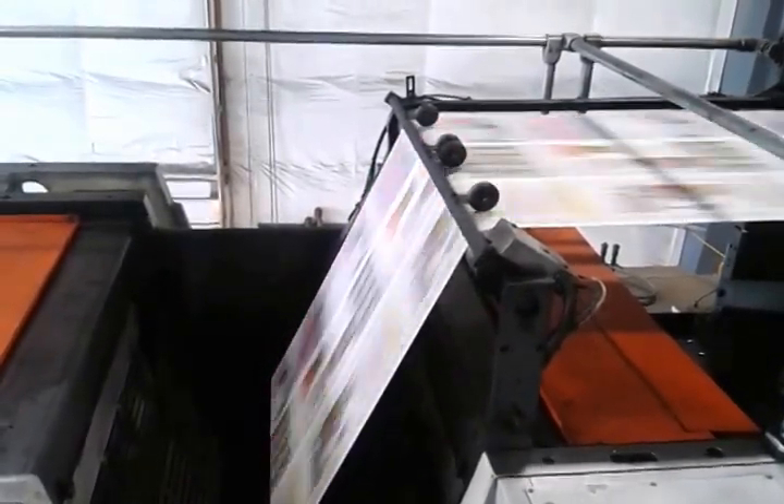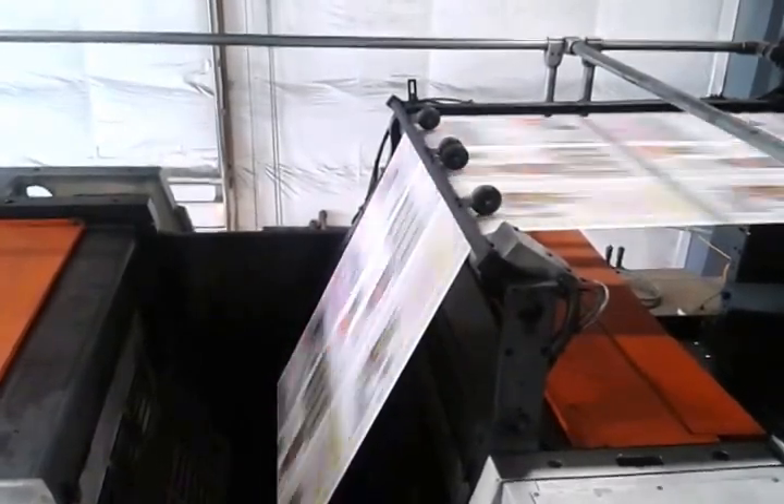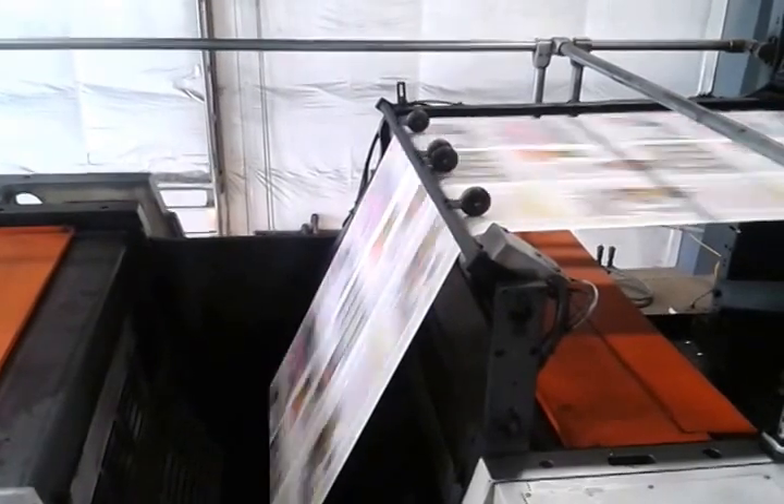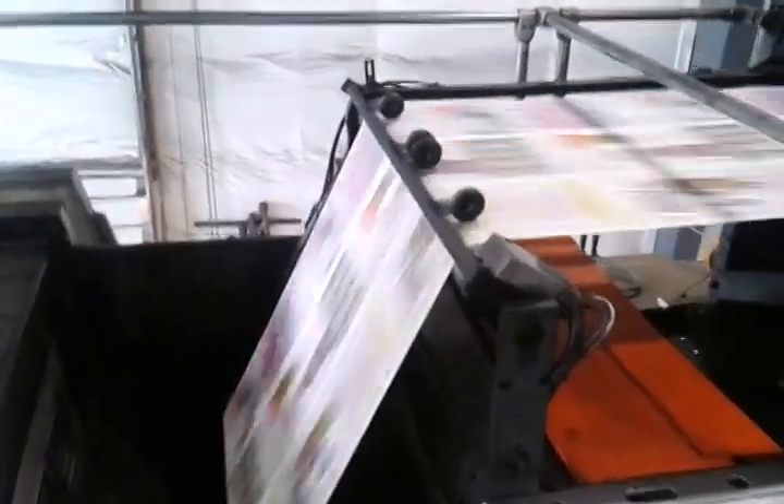That always gets me, how quick that color comes up, and it's perfect. Oh, I guess we've got chairs here. Watch it.